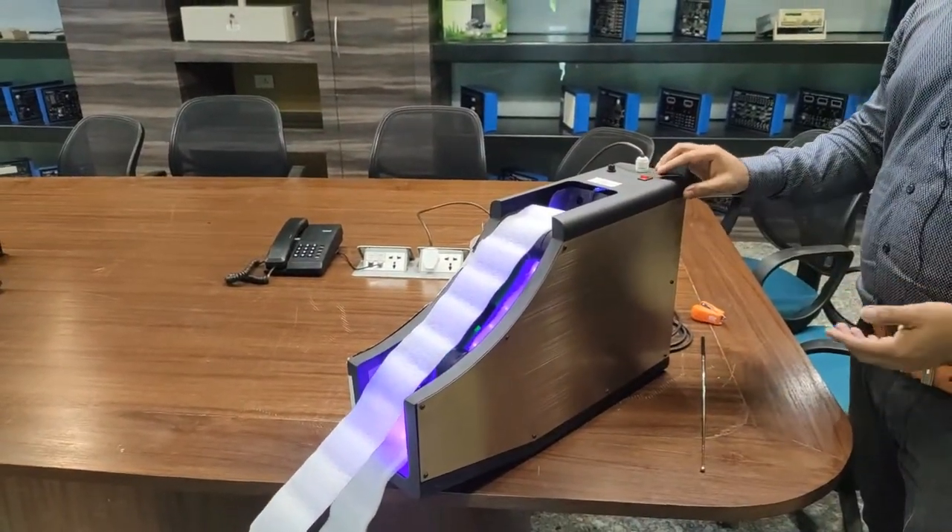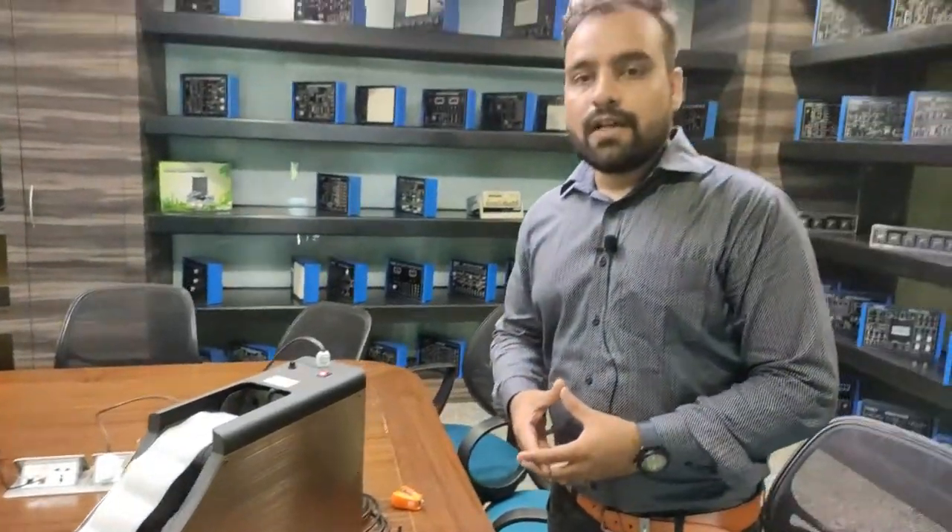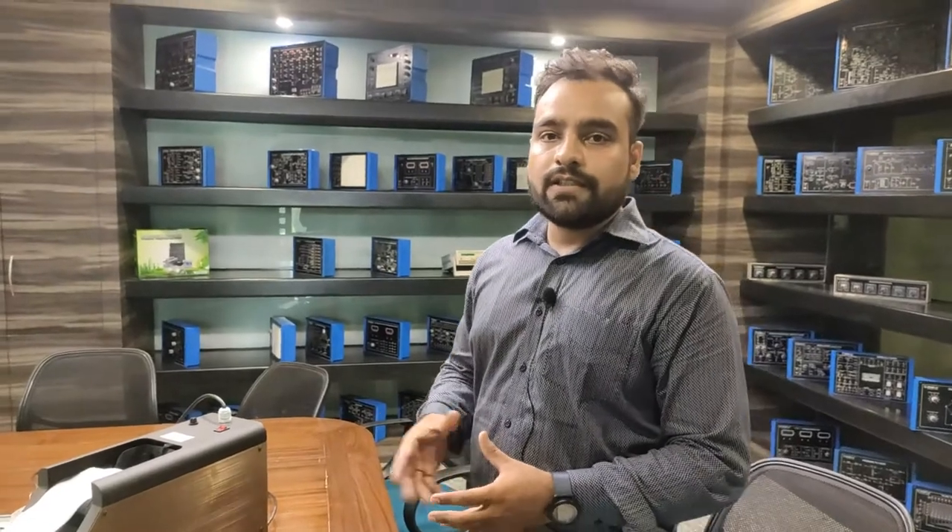This device can be very useful wherever escalators are being used. When not in use, we can turn off the device using the on/off switch. For any details and further queries about this device, you can contact Tesca Technologies Private Limited. Till then, stay home, stay safe. Thank you.